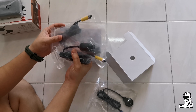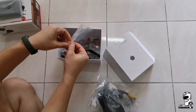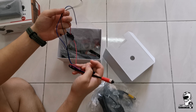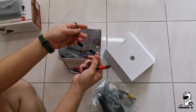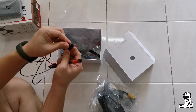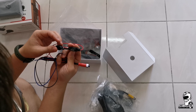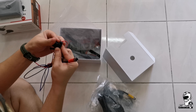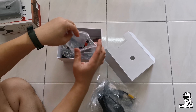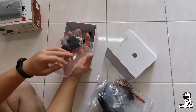Both cameras are 1080p. This is the power kit with a fuse box. There are three wires: a red wire, a blue wire, and a black wire, along with a fuse box. It's a 2A fuse box, so if anything happens — any extra voltage — the fuse will burn out and protect the control unit.